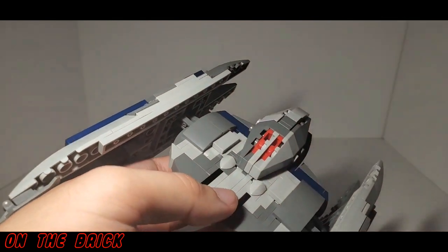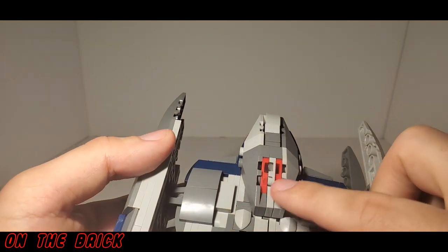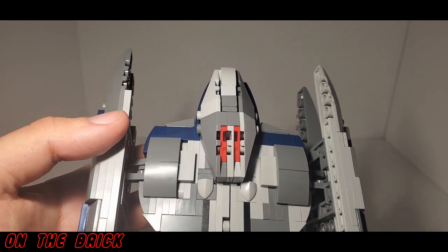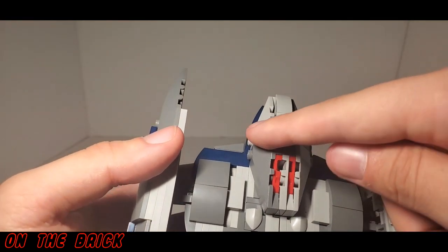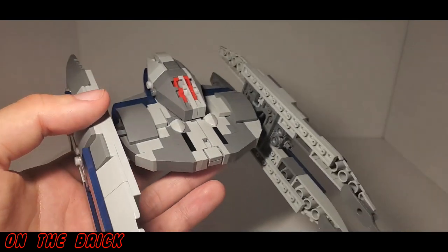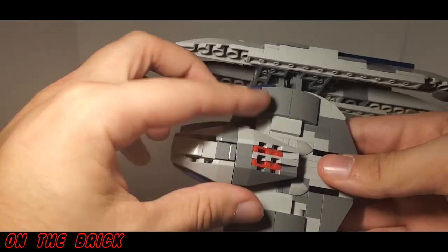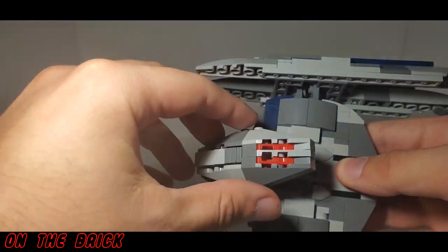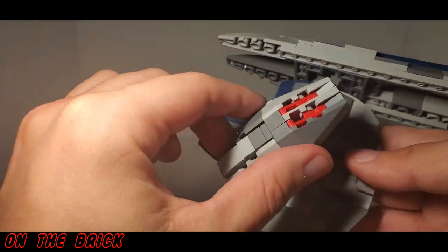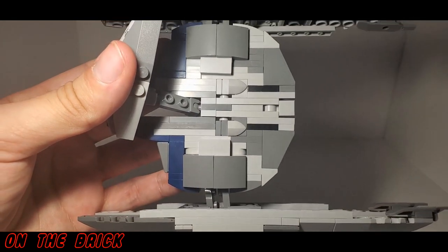You can fit the head pretty snug against the body and when it's in that position it's not going to go anywhere. I also really love how they did this head in general, including the use of these red bricks to represent the eyes — if LEGO ever makes trans red wedges I'll probably replace them. If you've been watching my channel for a while, you know that I absolutely love the SNOT technique. I know a lot of people prefer to see the studs, but I personally like when it's smooth like this, and I think Brick Vault did a really nice job putting this together.